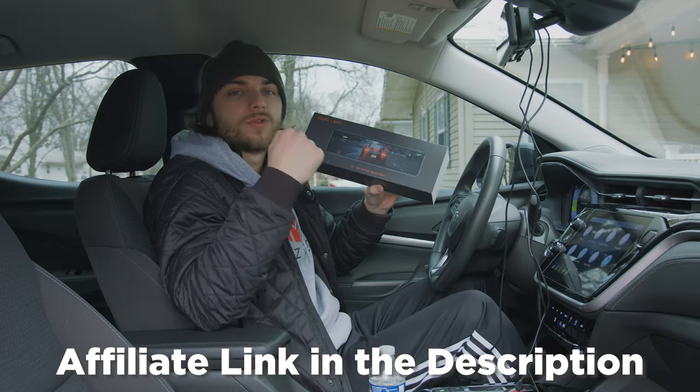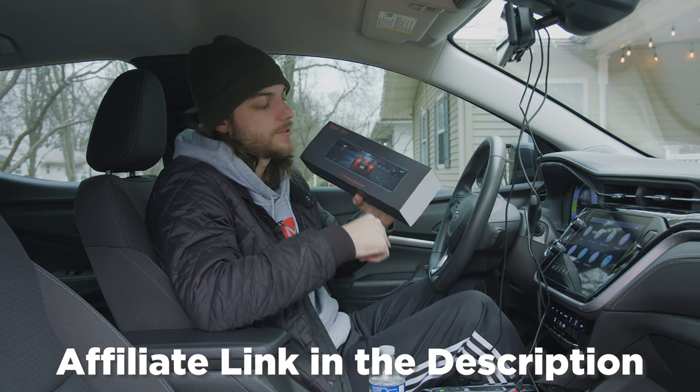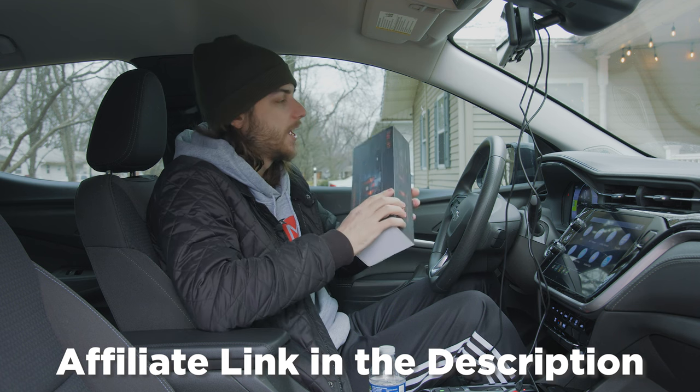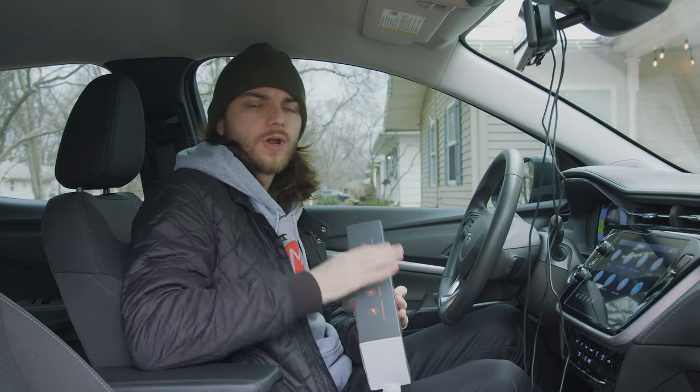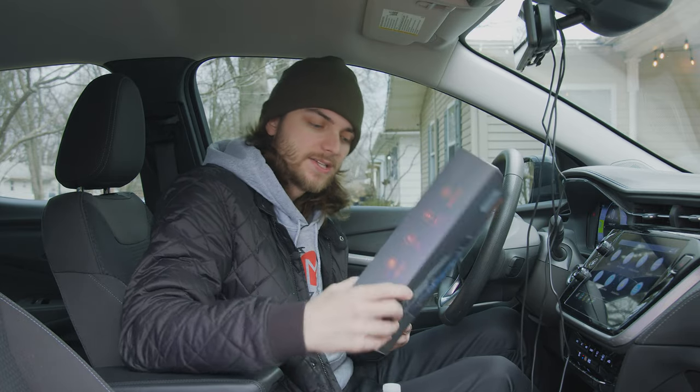If you did want to support the channel, definitely check the link in the description — I'll have an Amazon affiliate link. If you pick one up using my link, I'll get a little kickback; it helps the channel, so I really appreciate that. Those are all the product highlights on the box — it's a very nicely designed, sturdy box.